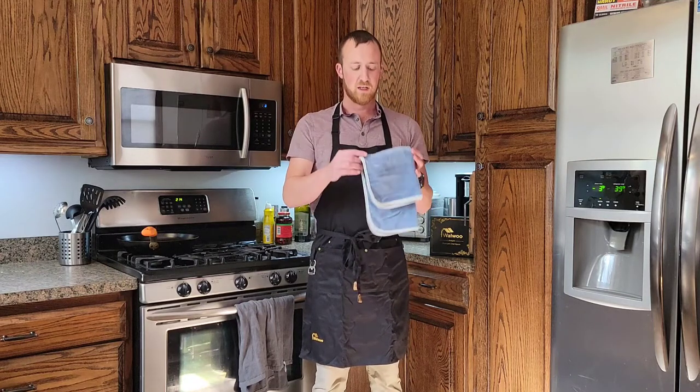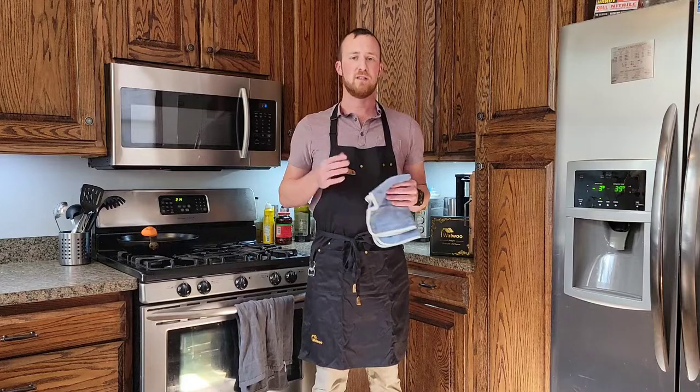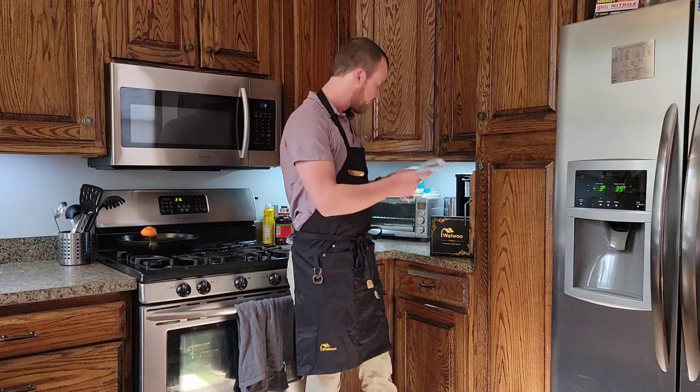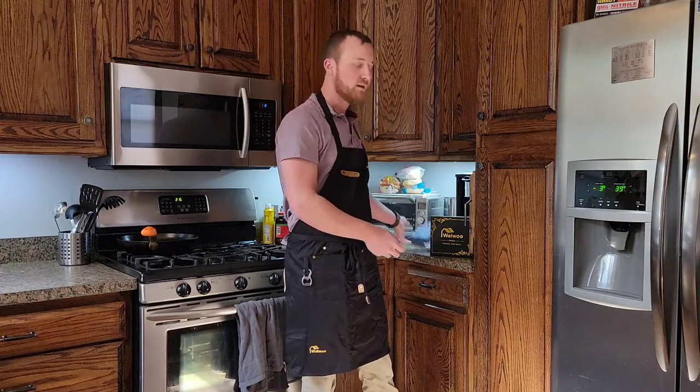So I'm going to zoom in here real quick so I can show you the details of the actual apron and you can get an idea of how this thing is made.